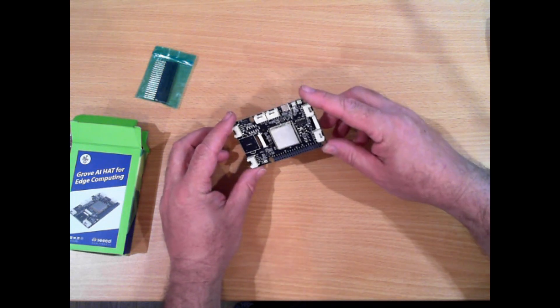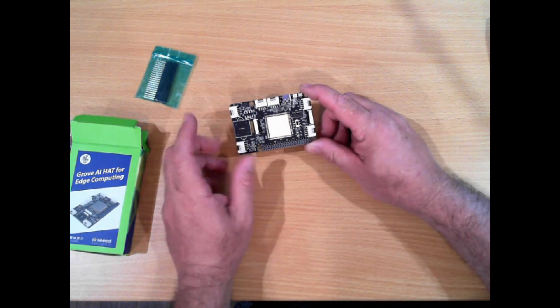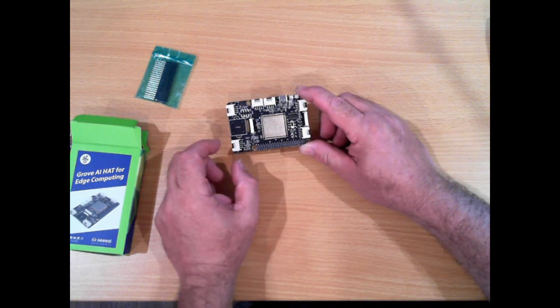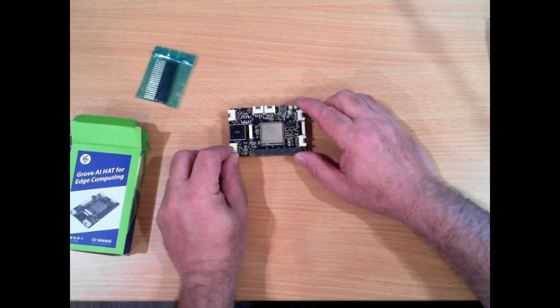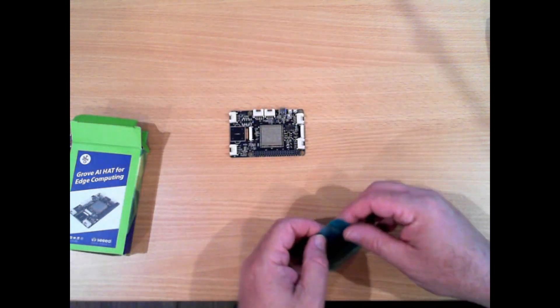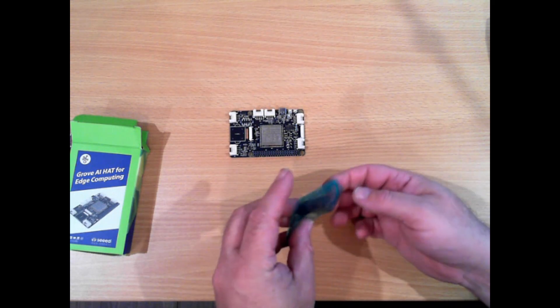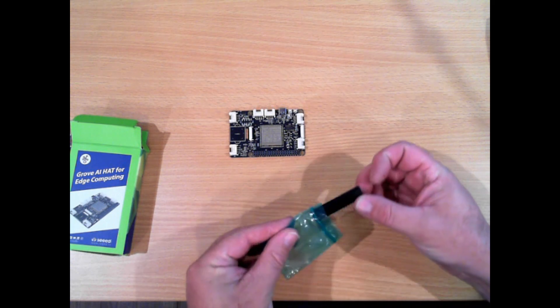There are instructions on how to download, set up, and install. They actually program this chip using the Arduino IDE, which is convenient since most of the makers who watch this channel will actually have that already installed. There are instructions on their website on how to set that up.